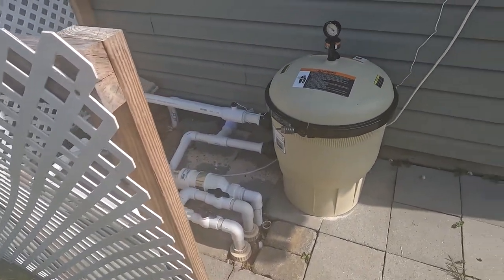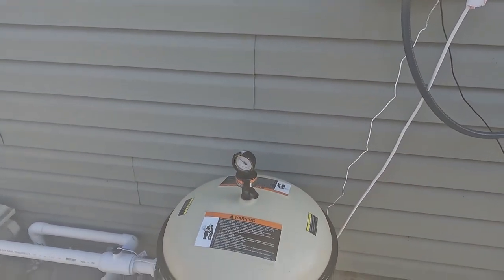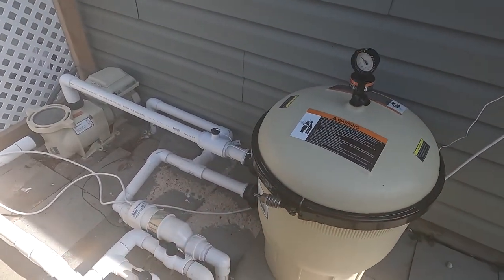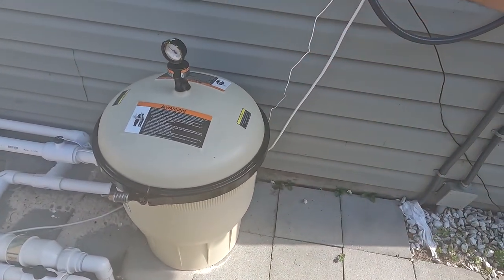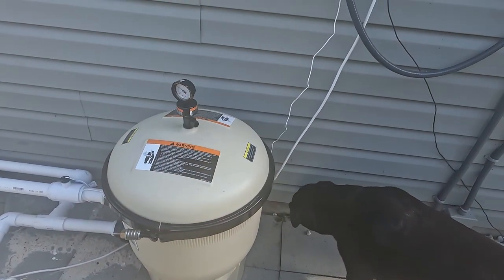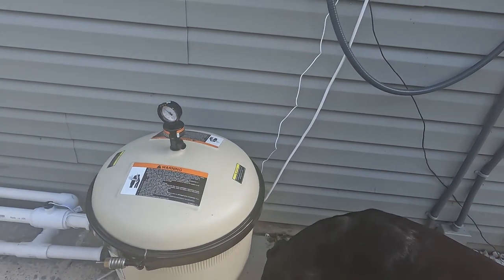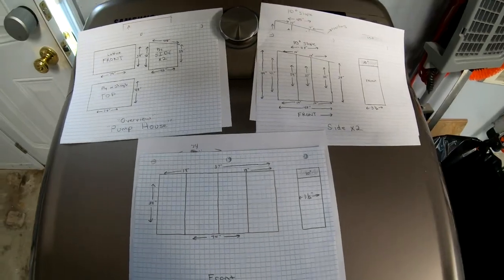I'm going to replace this. I'm going to build a little sort of lean-to type structure that goes up against the house. I've done all my measurements: 8 inches across the front, going about 42 inches out from the wall, 40 inches high in the back and 42 in the front — basically just a little slope. I'll draw it up and get some lumber and try to frame it.